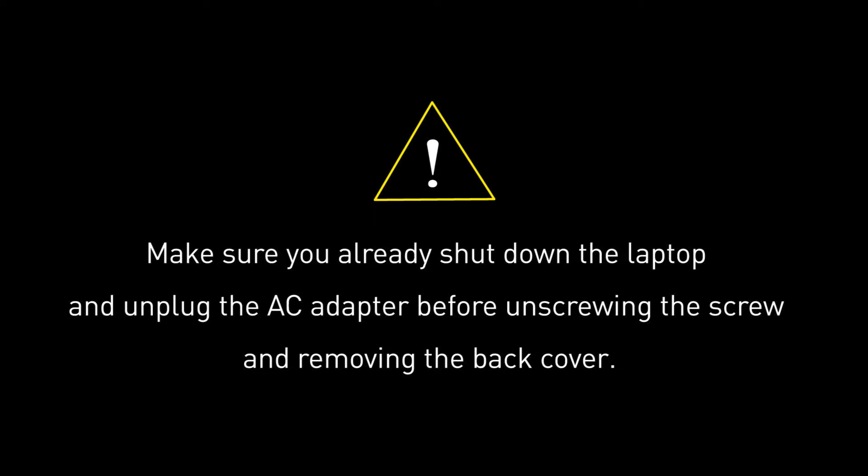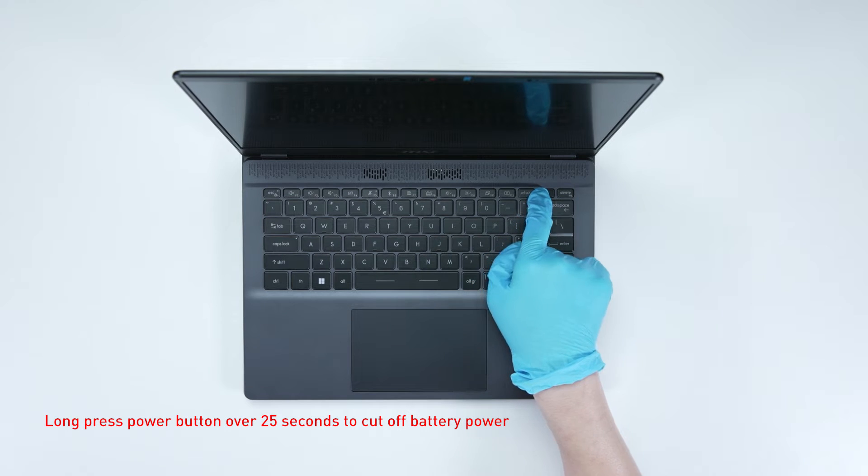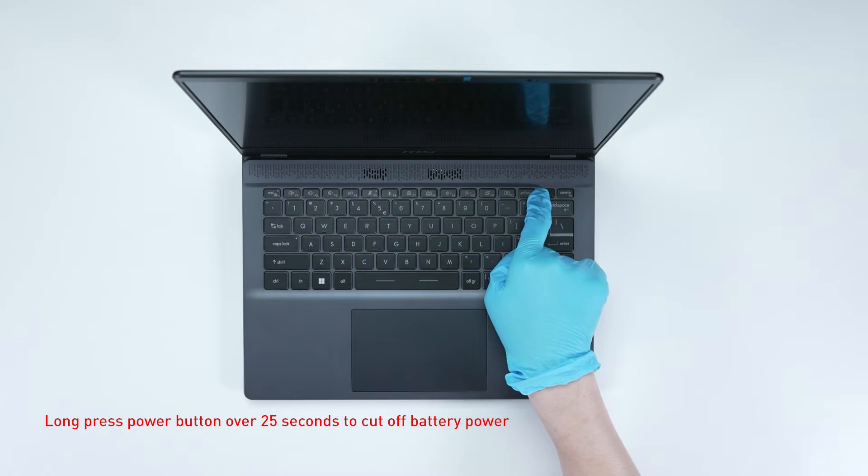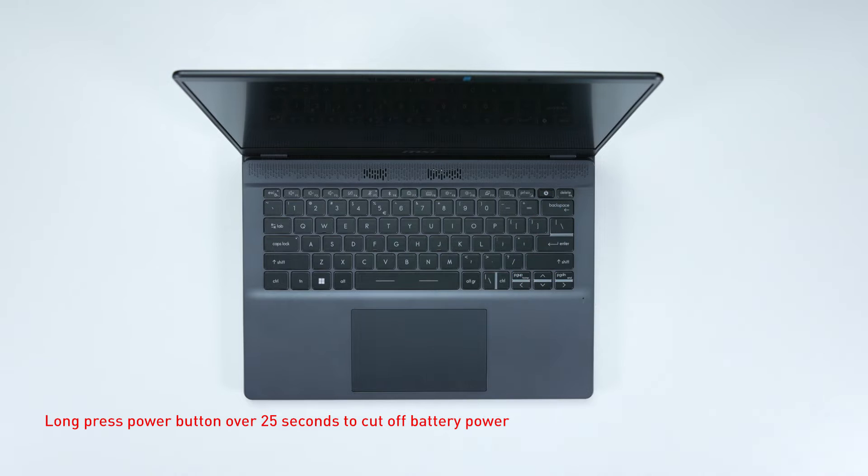Before you begin pulling everything apart, please make sure that your laptop is turned off and the adapter is disconnected. To install or upgrade the SSD, please confirm whether the purchased SSD is equipped with a thermal pad. Note that the performance of the SSD will be affected by temperature. Long press the power button for over 25 seconds to cut off battery power. The battery power will be successfully cut off and the laptop will not turn on unless you connect the adapter back.